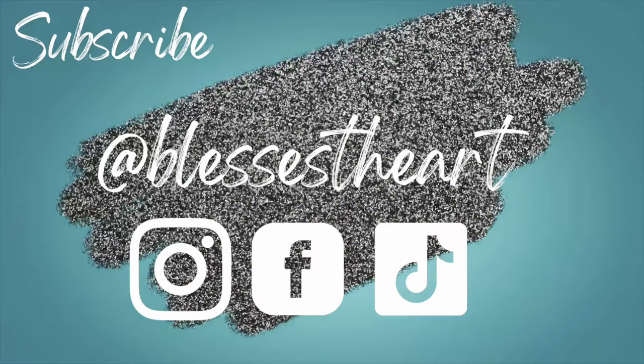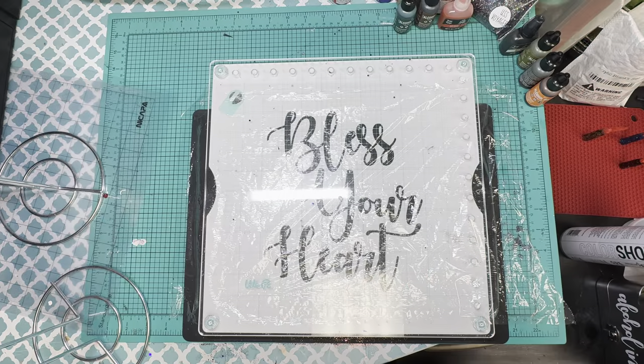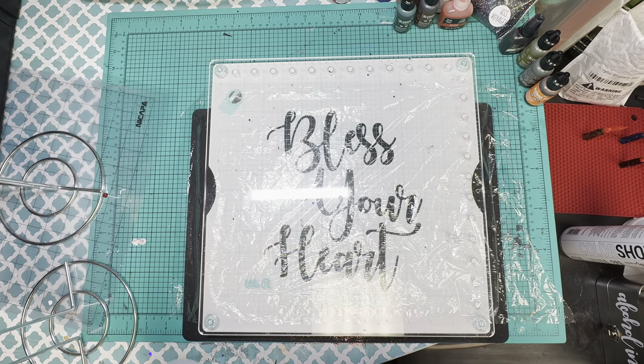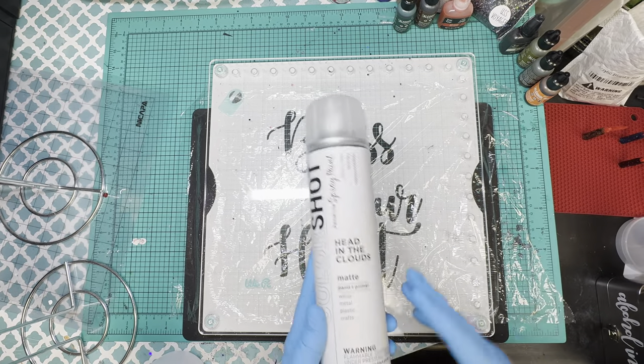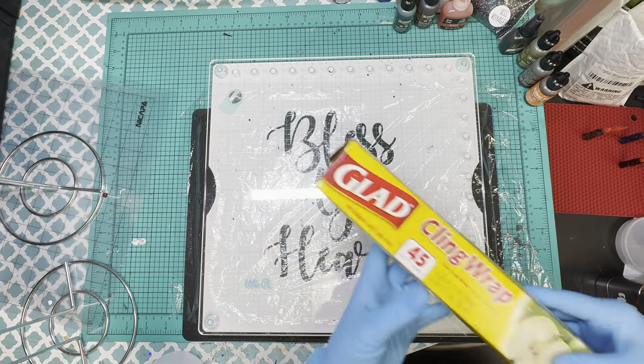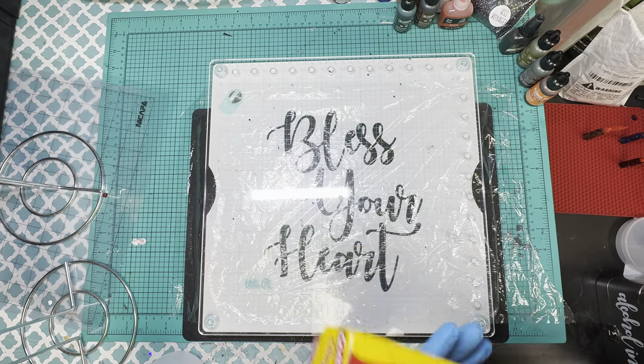Hey y'all, this is Jessica with Bless Your Heart. Let's make a couple of alcohol ink camo tumblers. We're going to start with two 30 ounce skinnies from Hog and we're going to spray paint those with Head in the Clouds by Color Shot. You're going to need to put a piece of cling wrap down, and now we're going to get started.